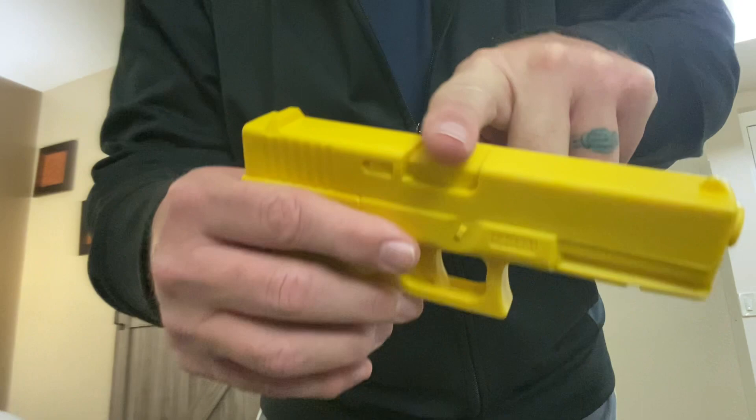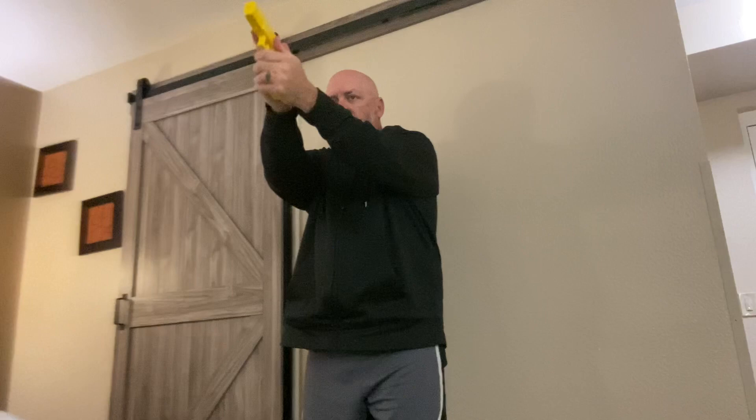Every time you fire a semi-automatic handgun, hot spent brass is ejected out the right side of that handgun. If you are standing to the right of another shooter, frequently their hot brass will land on you.